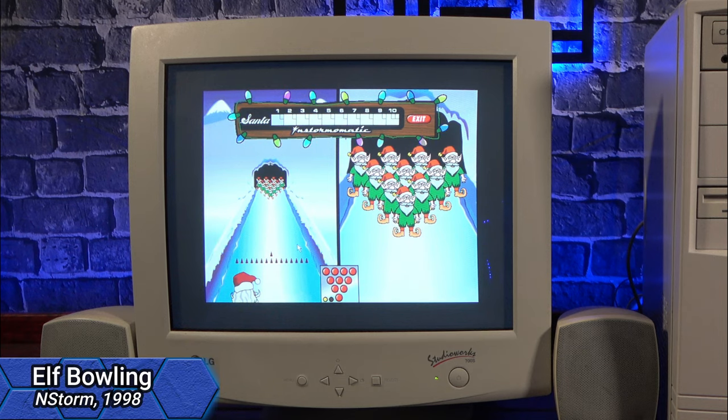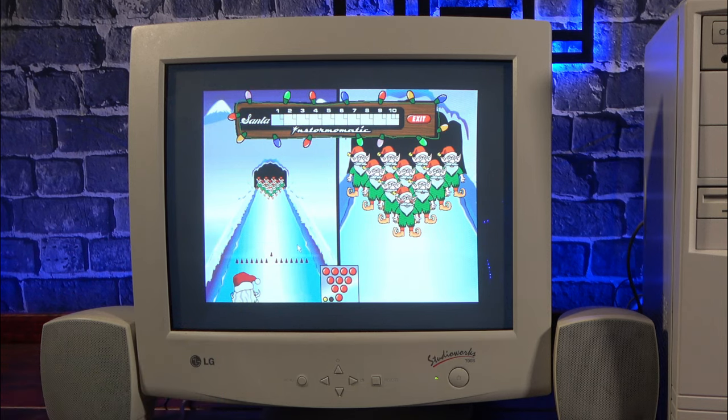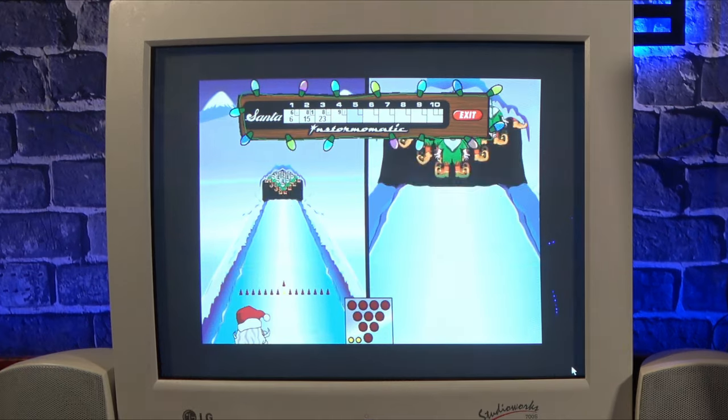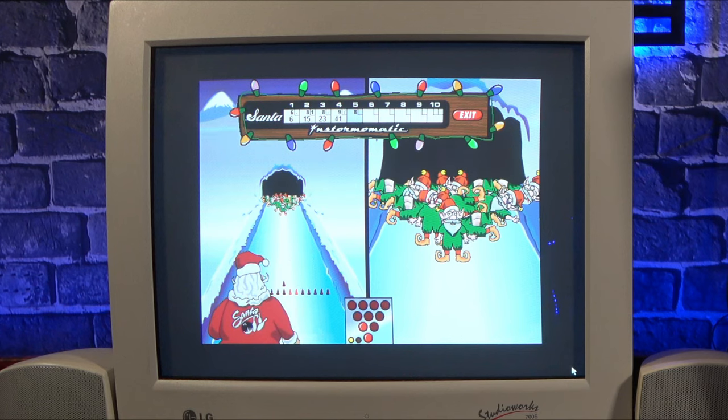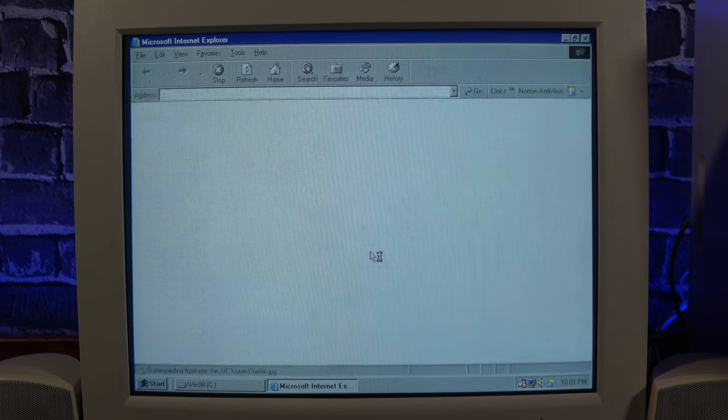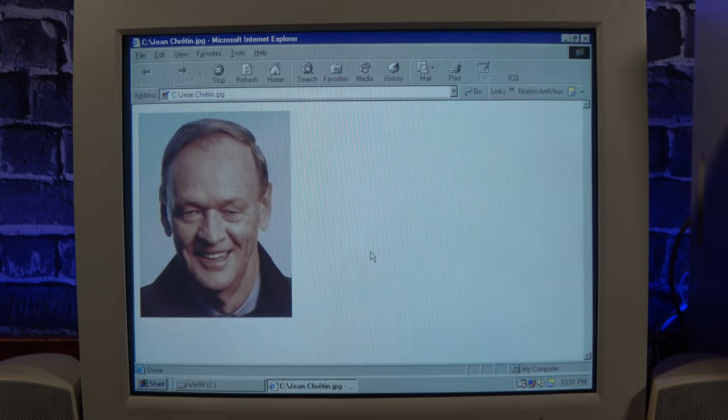And in the same vein we have Elf Bowling — you're Santa Claus, and you're knocking over your elves with a bowling ball. Just for the fun of it, occasionally an elf gets decapitated by the re-racking equipment. I also found this picture of the former Prime Minister of Canada, Jean Chrétien.